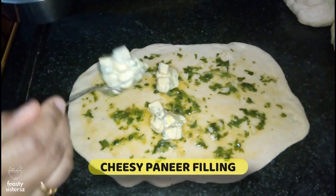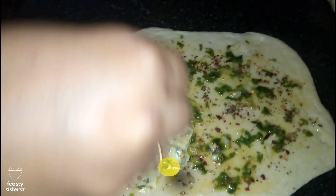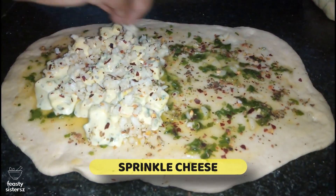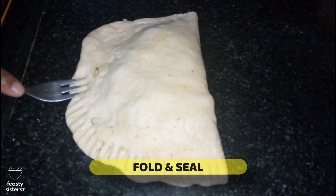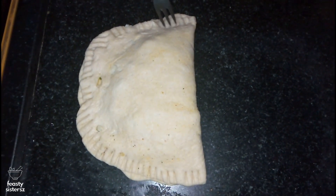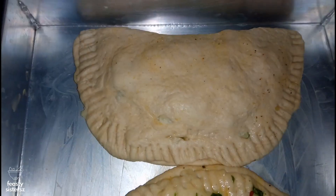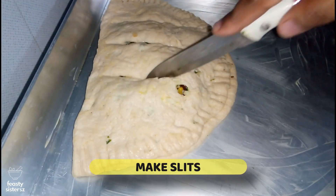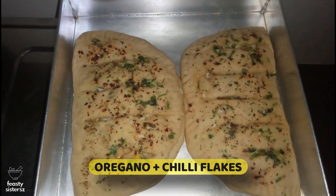Place one to two tablespoons of the paneer and mayo filling over one half of the sheet closest to you. Sprinkle red chilli flakes and oregano seasoning over this area. Top it with the cheese mixture and a few jalapeños — you may fine chop jalapeños or leave them circular. Lift the unfilled upper flap of the sheet and cover it over the filled area. Gently tug the dough to pull it to the edges and seal at the edges with a fork — your semicircle is ready. Grease your baking tray with butter or place a parchment sheet over it, place the semicircle on it, and use a sharp knife to make slits to resemble sticks without cutting through. Brush herb butter on top and sprinkle red chilli flakes and oregano.